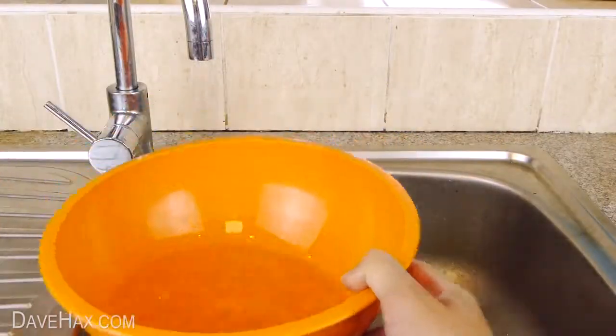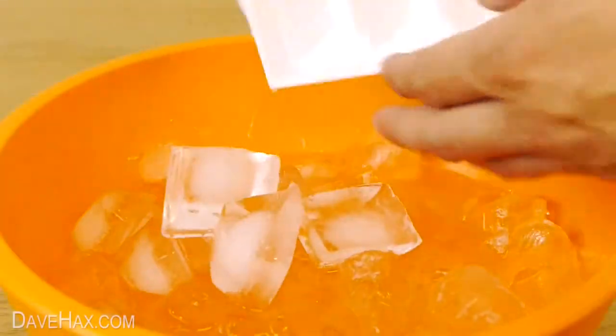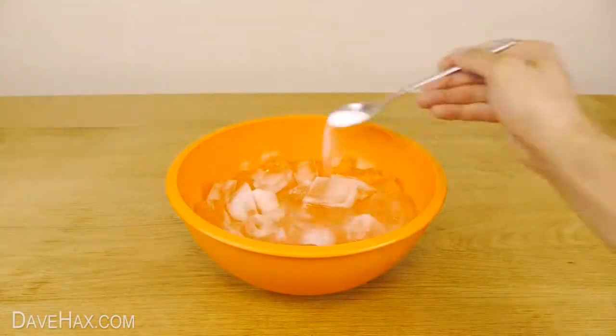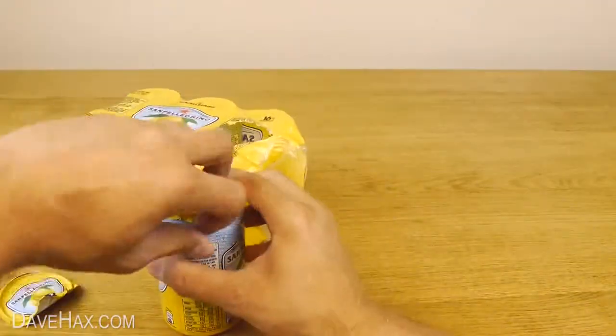Start by putting a bit of water in a bowl and top it up with ice like this. Next, sprinkle over a couple of tablespoons of cooking salt, give it a good mix, then go ahead and put your can in.